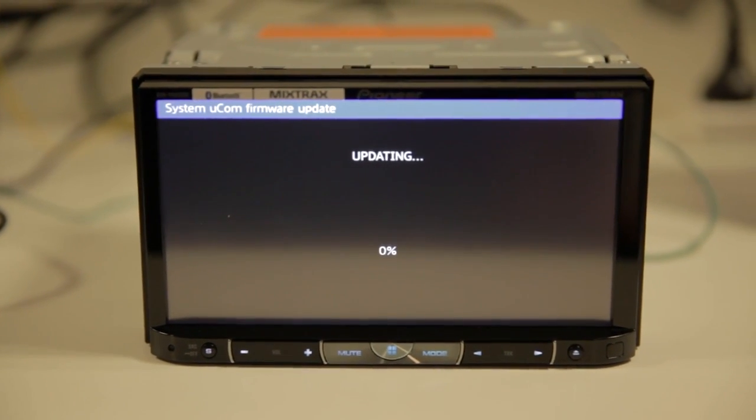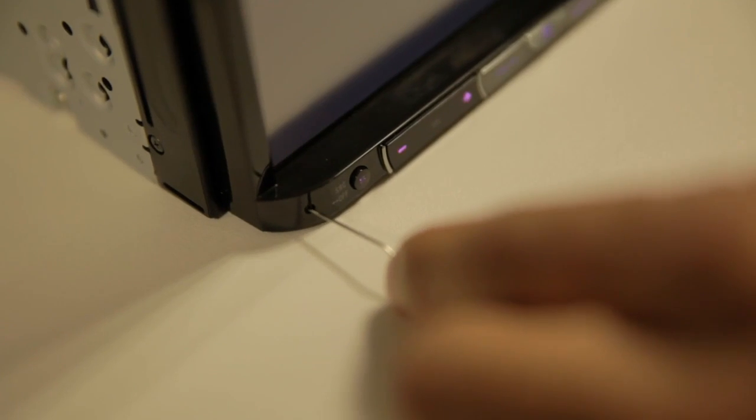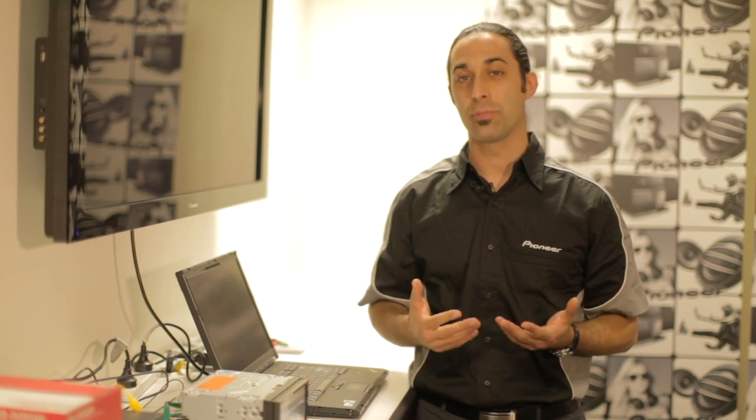And now let's move on to USB number 3. Once the following screen appears, press the track forward button. After the following screen appears, remove USB key number 3 and press the reset key for the final time. So now that we've finished the firmware upgrading procedure, let's take a look at what cables we'll need to connect the iPhone 5 to this unit.